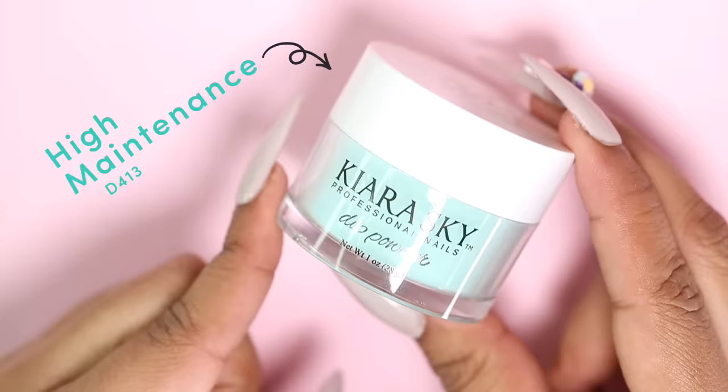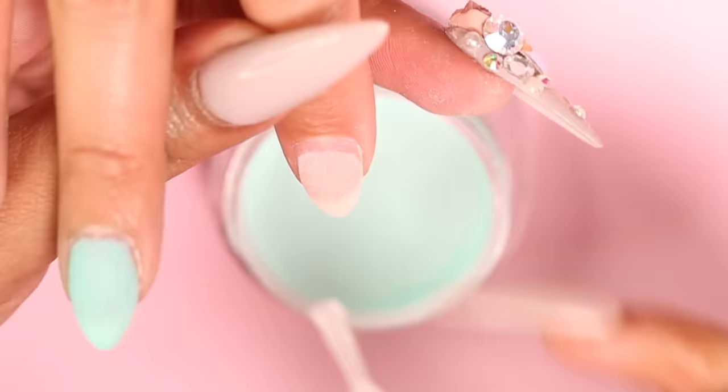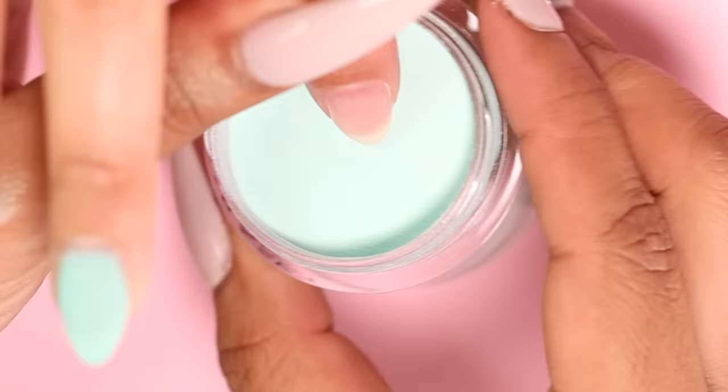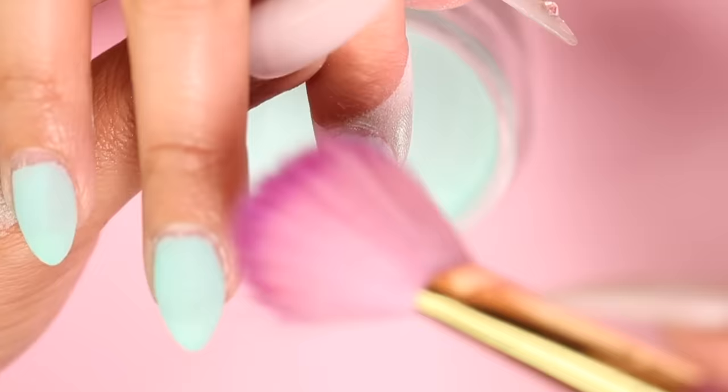Now I'm going to grab my color. My client has chosen high maintenance — this color is so beautiful. I'm going to apply the base a hairline away from my client's cuticle and dip straight into the color. Here's a little pro tip: when you're applying your base, be sure to have your dip powder ready to go as the base dries quickly. When dipping the nail into the powder, it is important to dip at a 45 degree angle. I personally like to shake the jar from side to side just slightly so that the powder can fall into the nail instead of just pushing the nail into the powder.